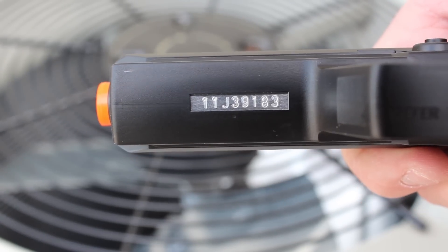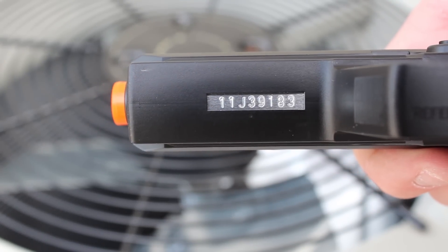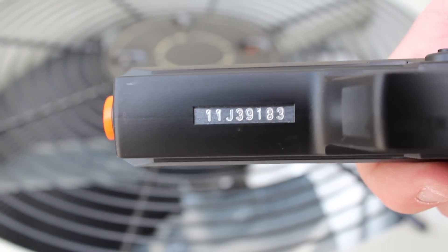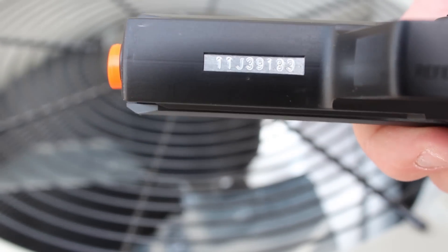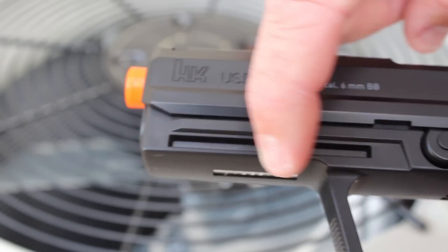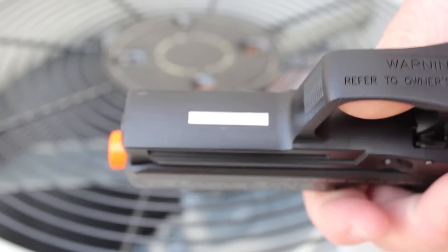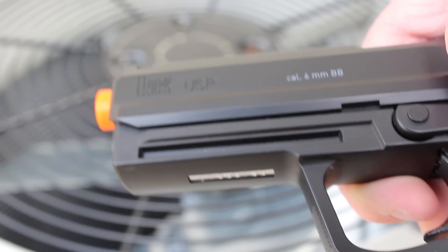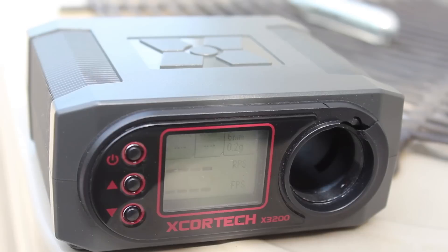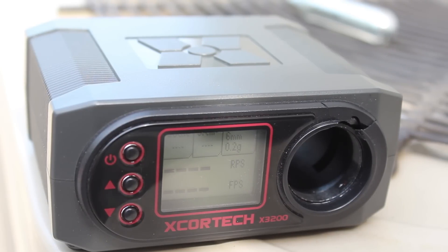The last thing to show on the pistol before shooting is the serial number — it's just one of those touches they don't have to put on, but they do, and it's really cool at this price range. You also get the rail on the bottom of the USP. I find it to be a little bulkier than most rails on pistols, but if you've got a tac light, that works. With a fresh CO2 cartridge, let's see what this pistol can do with 0.20 gram BBs.